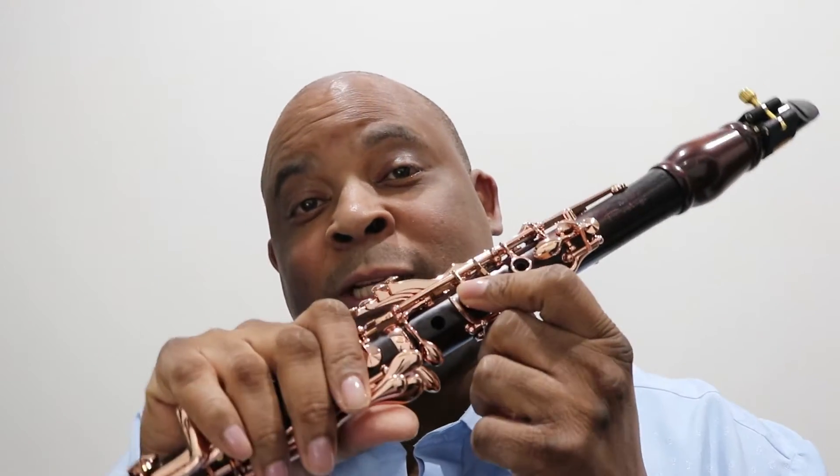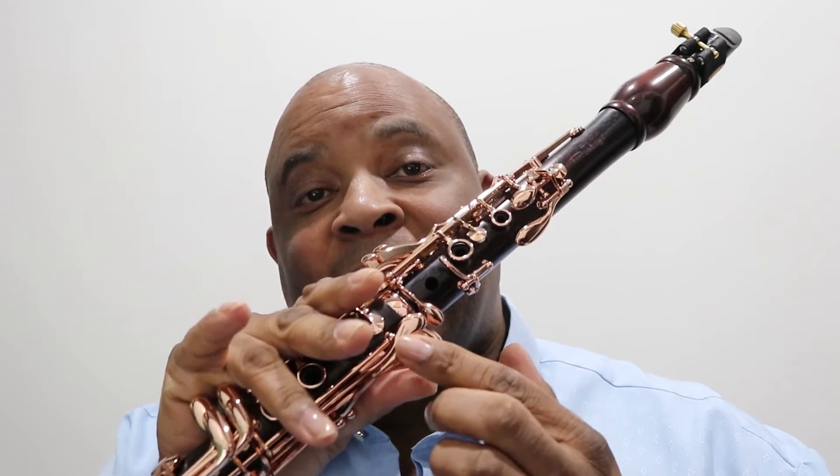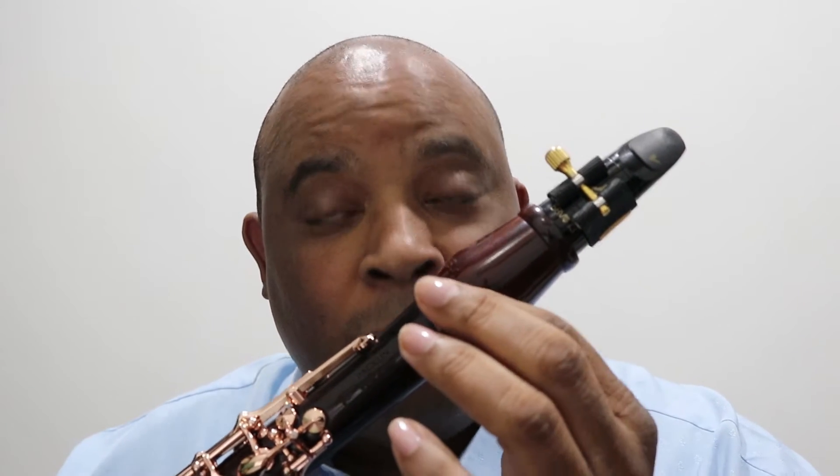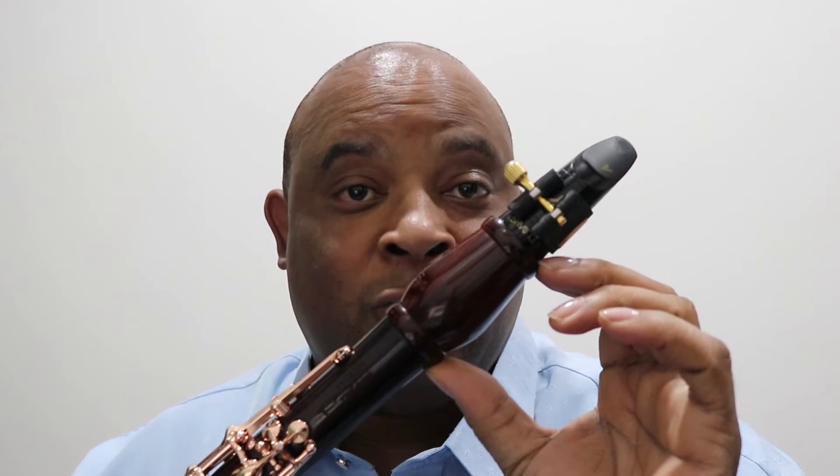This is the most expensive Protege they carry because of the E-flat lever, and it comes with this barrel — the Protege barrel, which is good.